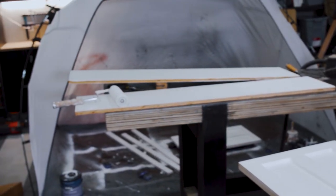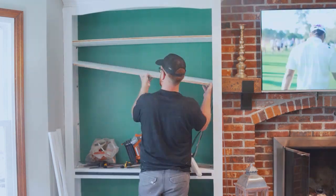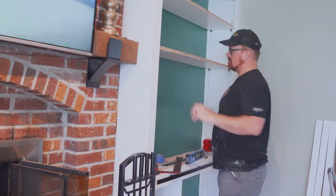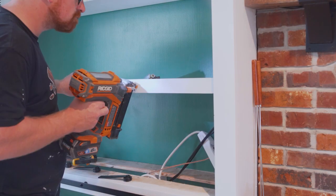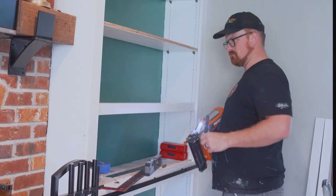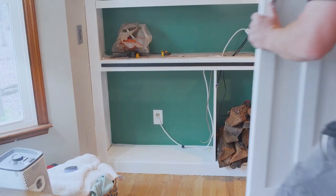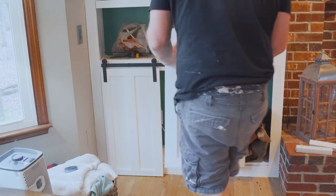I let everything cure overnight so that I could install it without scuffing anything. Enamel paint, in my experience, tends to be just a little bit easier to mar and scuff if it's not fully dry. Since I wanted it to look like all the shelves were face-framed in, I carefully cut the two strips of pine that would be installed in place, cut them to several different dimensions to fit within the two rails which of course weren't perfectly parallel. After hanging all of the trim, I quickly hung the cabinet doors and got to work on the countertop.